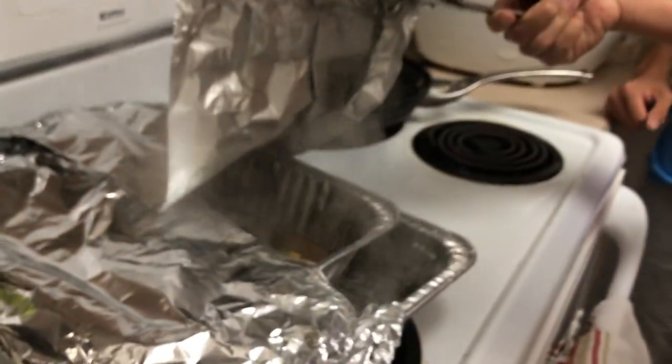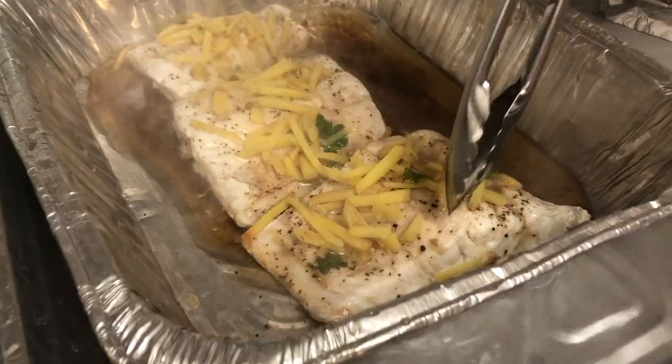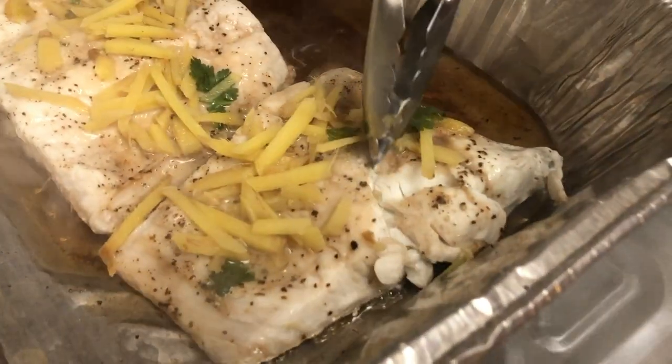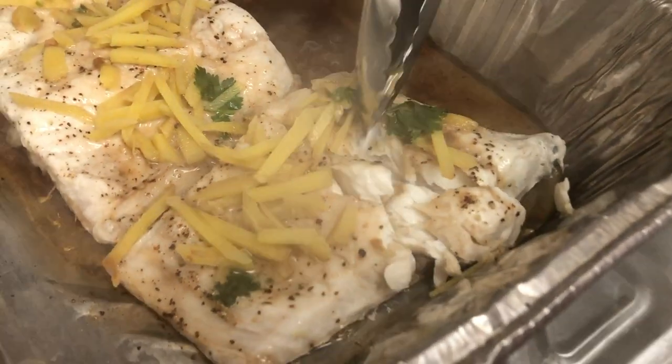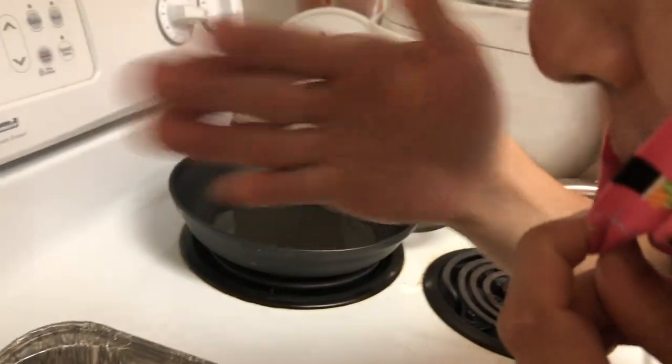Alright, it has been 12 minutes. Let's see how it looks. Oh, that is perfect, ladies and gentlemen. That is some delicious white meat right there. Woohoo! You smell that? Smell the ginger coming off it, the soy sauce.